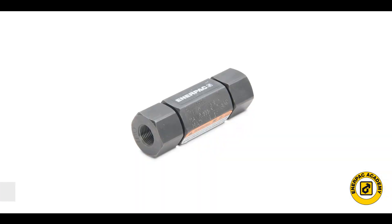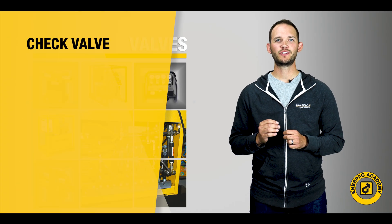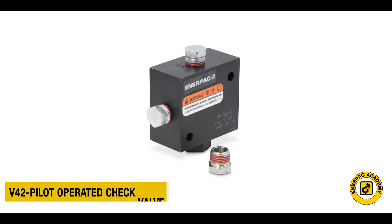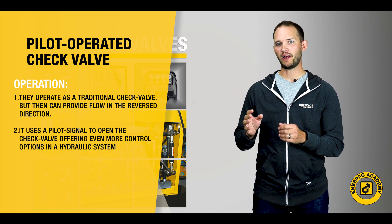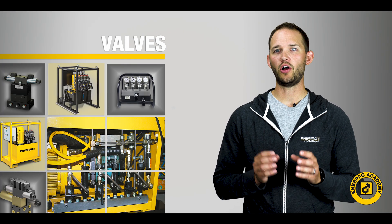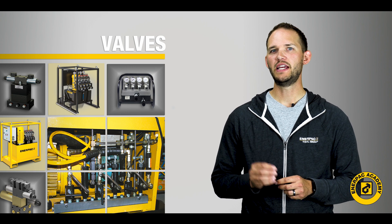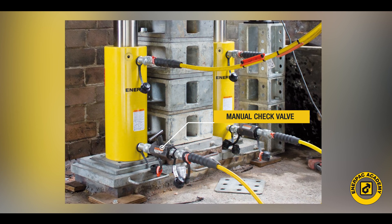Check valves are devices that provide free flow in one direction but do not allow for reverse flow, and can be used to control flow throughout the hydraulic circuit. Pilot operated check valves provide a unique operation — they act as a traditional check valve but can also provide flow in a reverse direction by use of a pilot signal to open the check valve, offering even more control options. Check valves can also be integrated into a needle valve to allow for free flow in one direction and metered flow in the opposite direction. This type of needle valve is often used with lifting cylinders to allow rapid advance of the lift and then provide metered or controlled lowering of the load.